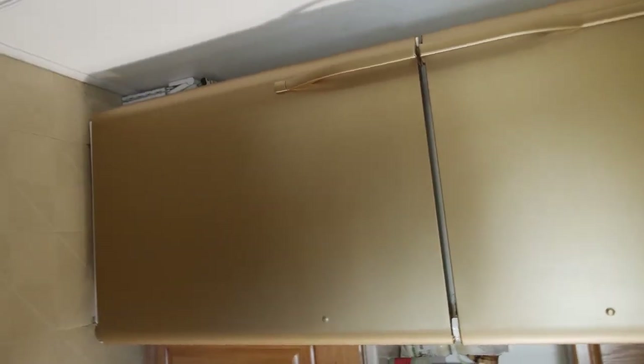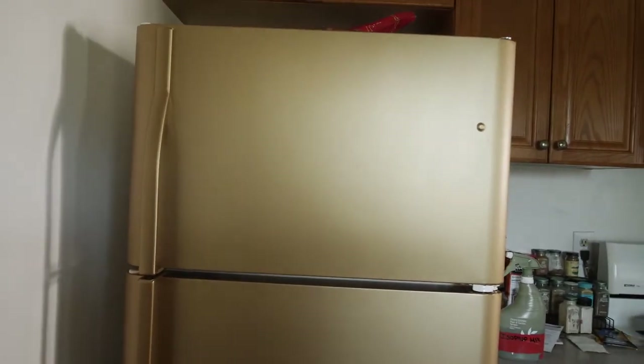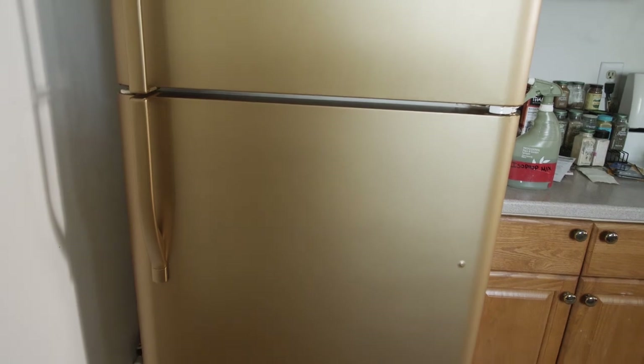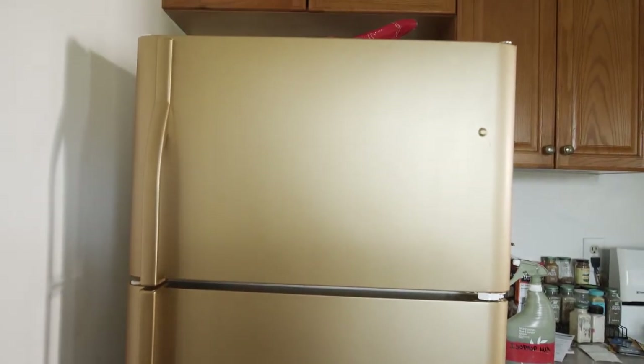This is the finished product. You can choose to do the whole refrigerator — at this time we just did the two doors to illustrate how to install the film. It comes in several colors; this particular one is a golden metalized film, but it also comes in stainless steel and many other colors.